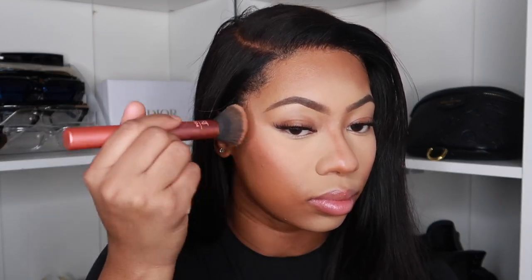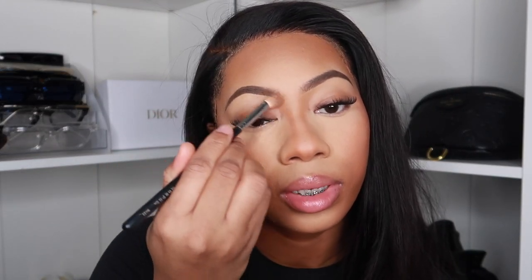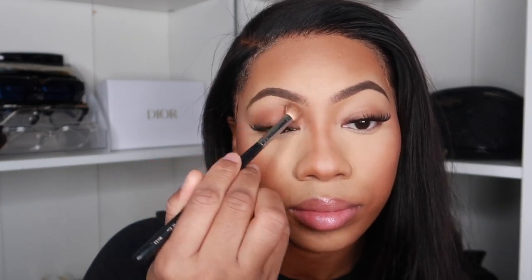I'm gonna bronze up with Juvia's Place. I like to use the flat brush and now this buffing brush by Rose Technique. I'm gonna set my face with the MAC Mineralized Skin Finish. Let me put some of this on my eyelid too — give it some color. Definitely put it in the eyebrows. Now it's time for blush — I'm gonna use my Dior Backstage Blush.